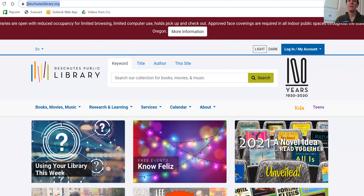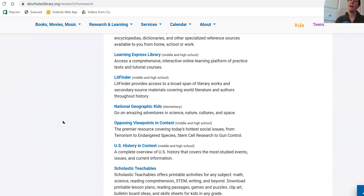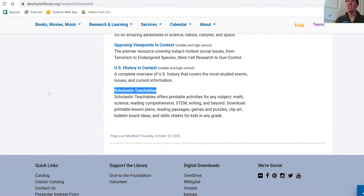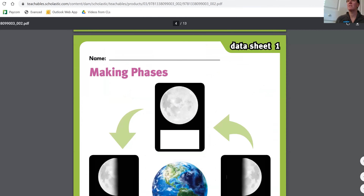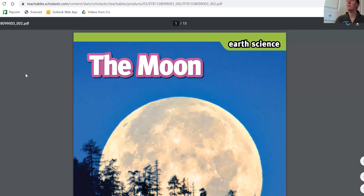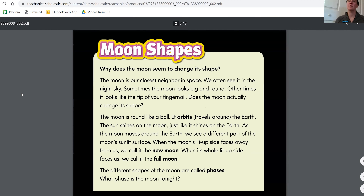I want to show you that really quick. So Deschutes Public Library — here's our address, deschuteslibrary.org. If you go there and go into research and learning, there's a homework section with a pop-out menu. If you go to homework and scroll on down to the bottom, there's a thing called Scholastic Teachables. With Scholastic Teachables, there's a ton of information, tons of fun stuff. What I did was I searched for the moon and found this particular booklet of STEM activities. This is what the booklet would look like — you could have this at home, print it out, or just look at it online. Beautiful picture of the moon. Scholastic Teachables is free through a Deschutes Library card, so feel free to explore it.